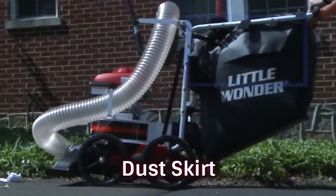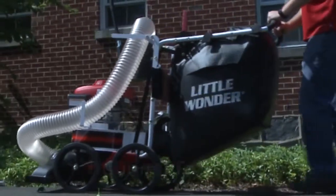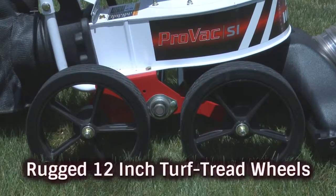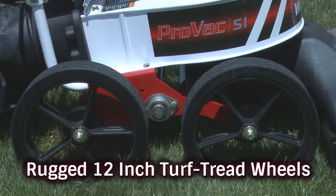A dust skirt acts as a shield that directs airflow down and away from the operator, while an optional felt bag is available to further prevent dust. In addition, you'll appreciate the rugged 12-inch turf tread wheels and how easy it is to move this lightweight unit on and off trailers and trucks.